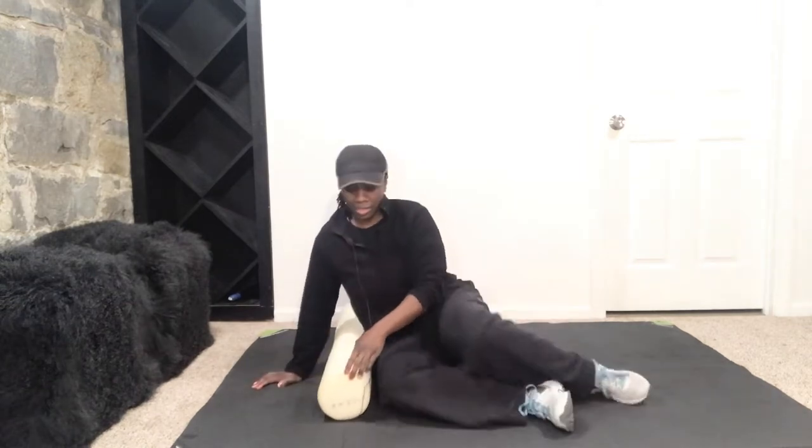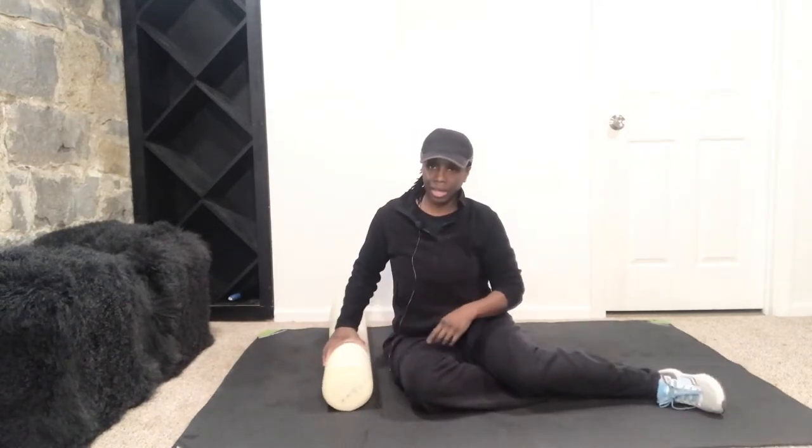Alright ladies, we're going to start just on the side. We're going to do our lat, we're going to do our upper back, we're going to do our other lat, and then we're going to roll and stretch your shoulders and just do the upper body. So go ahead and start on your side. Take your foam roller.